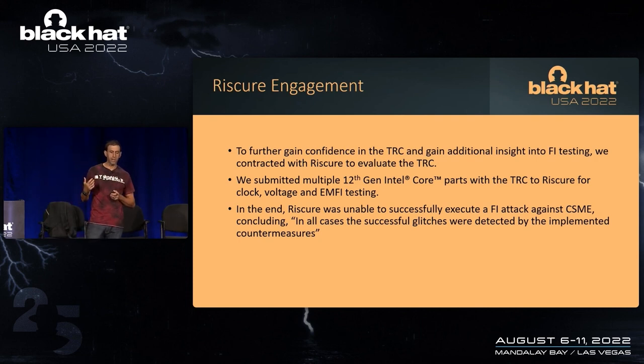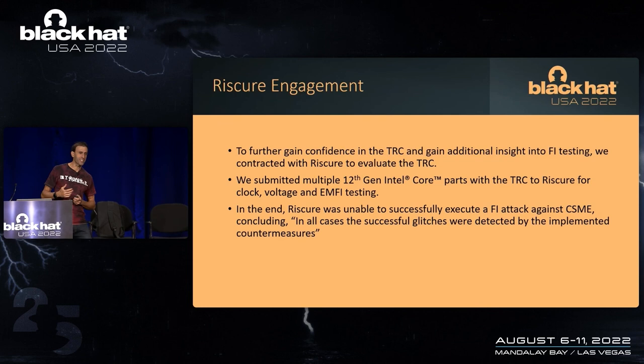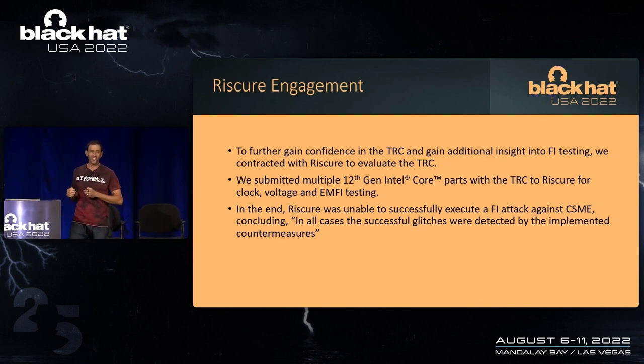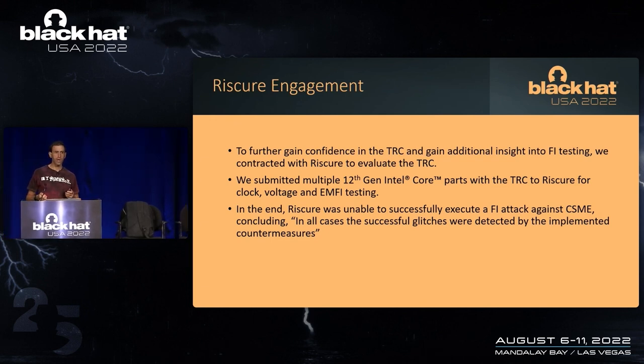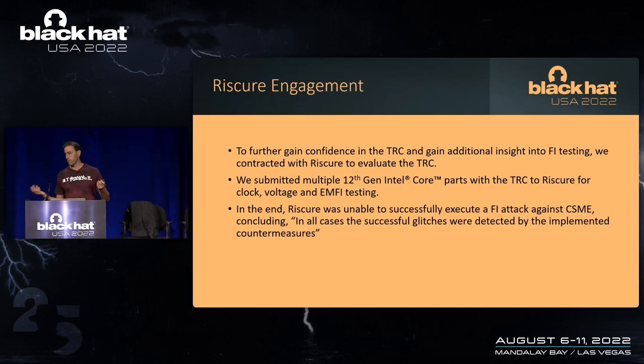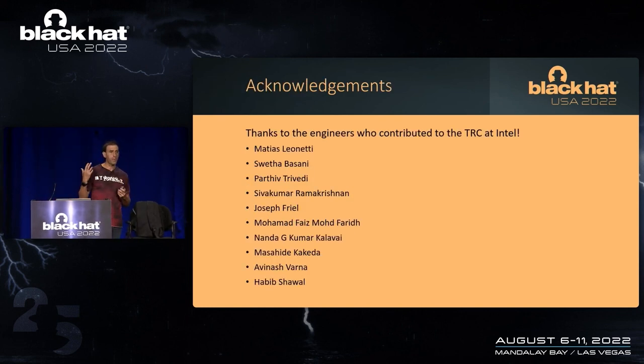Once we got those results, we said maybe we should take this to Black Hat — because until we were 100% sure, we didn't want to inform everybody exactly what we had done. Carlos and I started working on this in 2014, and it finally got implemented last year. There's a whole team of people in circuit design, high volume manufacturing, and testing who made this happen.